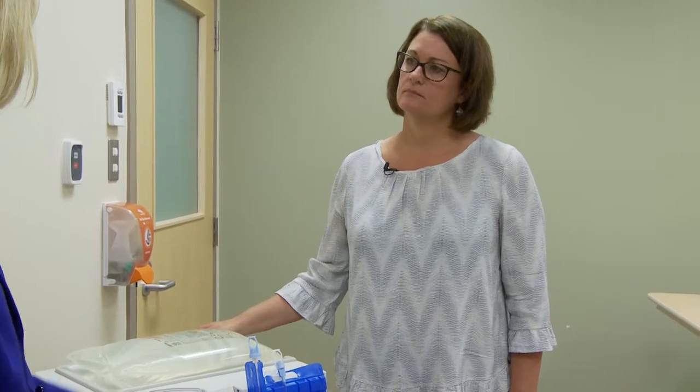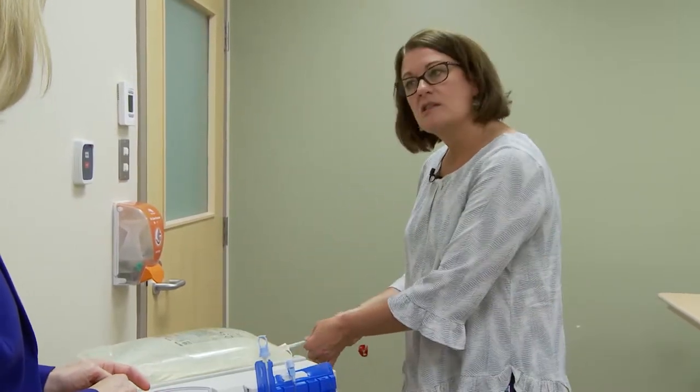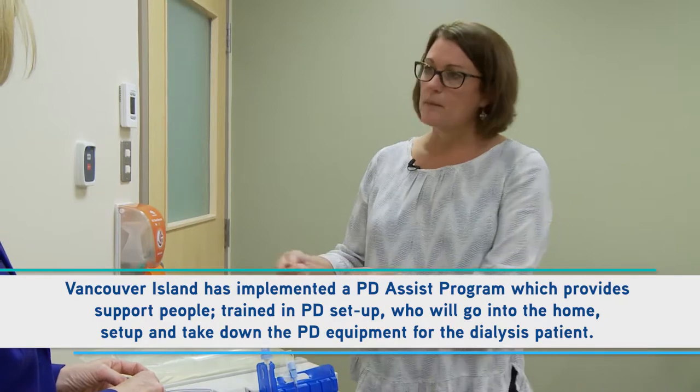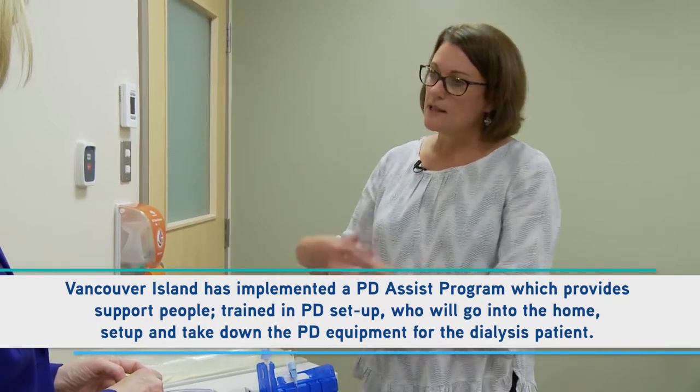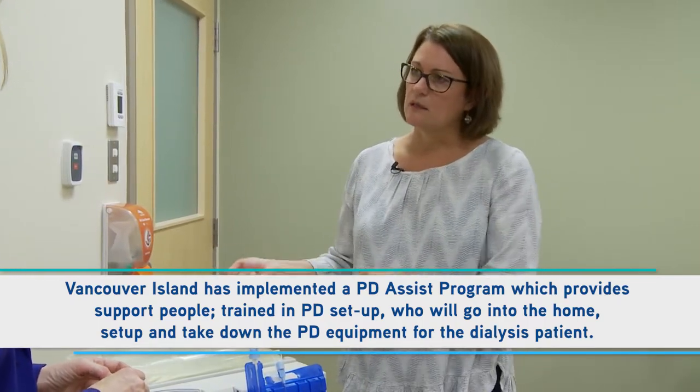Do most people do this themselves or do they have a caregiver that supports them? It depends — a lot of people do it themselves. If somebody is a little bit more frail and finds the bags are too heavy or the connections are a little difficult, we have a program here on Vancouver Island called PD Assist. A trained caregiver will come into the home, get the bags out, put them on the machine, set the machine up, and even take it down the next day for someone who might be a little more frail.